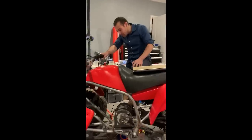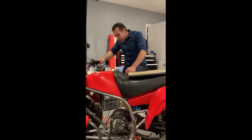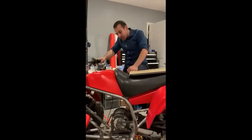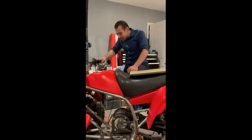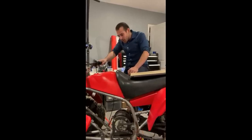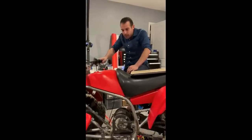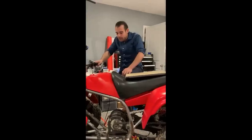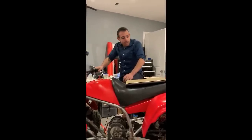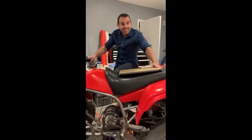I think the total cost of the motor and the controller is probably around like $1,400. Obviously you have to get a battery pack too and that'll cost you depending on how big the battery you want. But I am so pleased with this and it's getting loud.